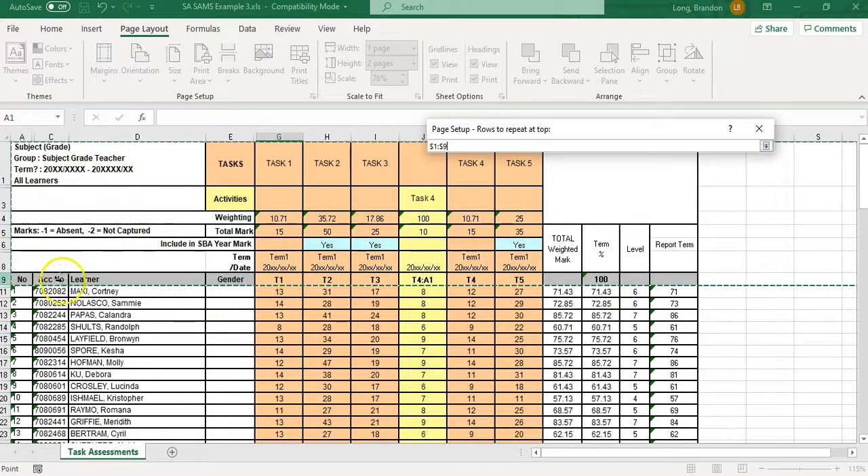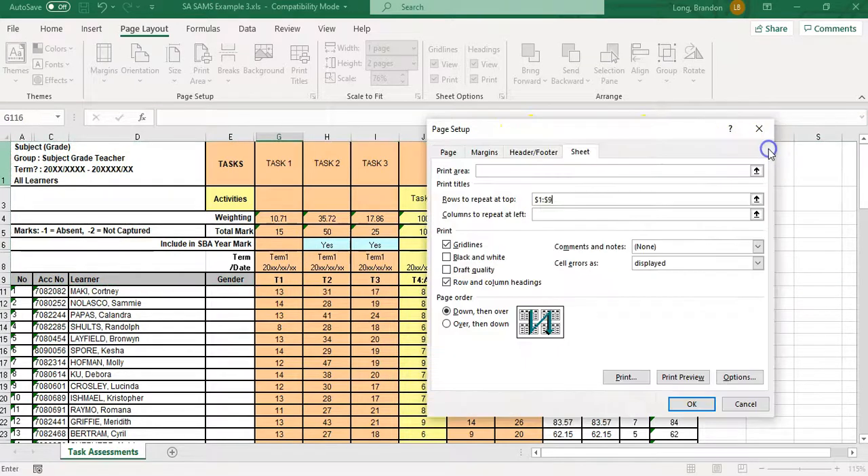Now when I click on 'Rows to repeat at the top', I click the little selector button and it takes me back to the spreadsheet so I can drag my mouse over the rows I want to repeat. If I want all of them I select all of them; if I just want rows five to nine, I can select those. I'm going to select rows one to nine — I want all of that at the top of every page.